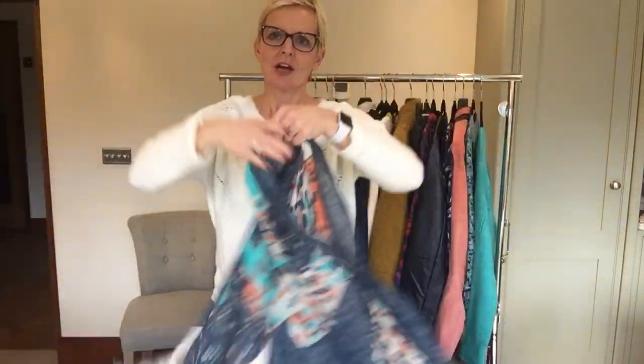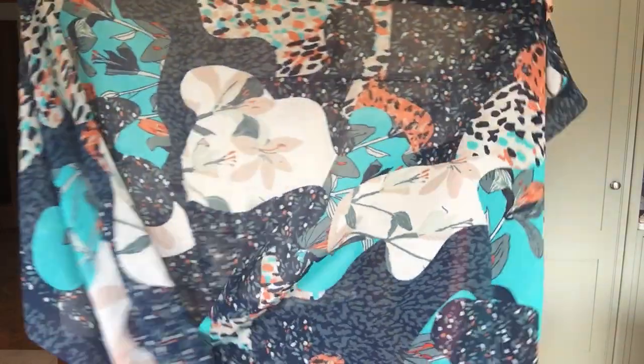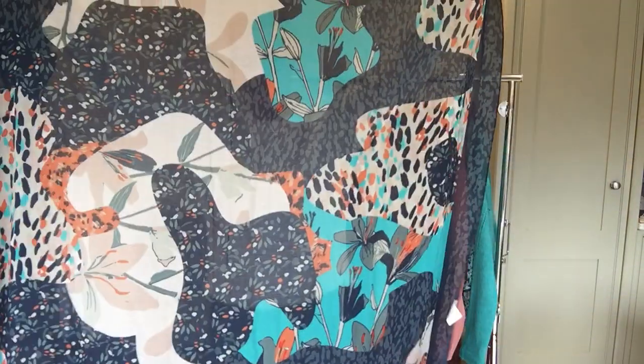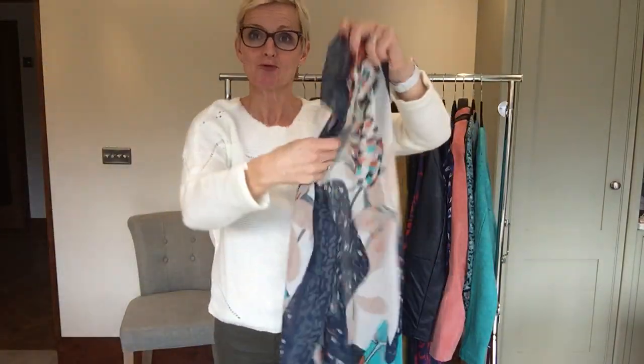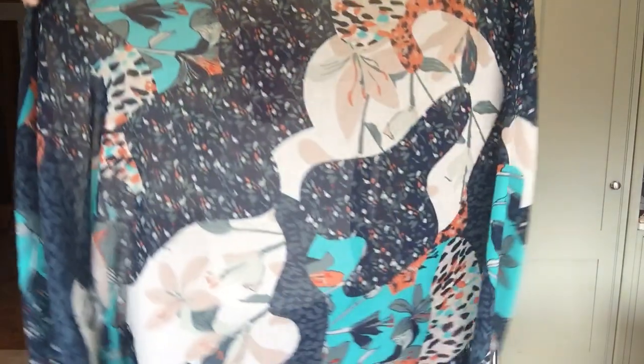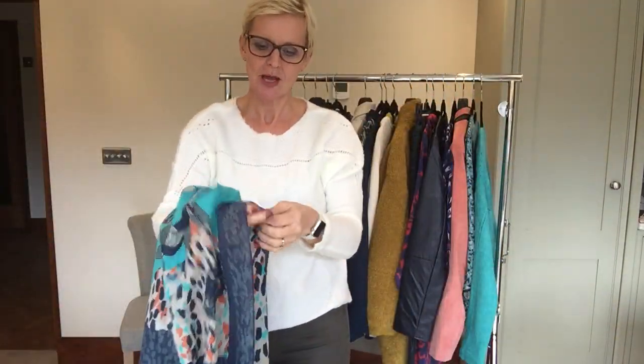Today I'm going to show you how to tie this rather gorgeous scarf. As you can see, lots of lovely colours, and it's a good size so you could use it as a wrap in the summer, you could use it as a sarong. It is 100% cotton and I'm going to show you how to tie it around your neck.